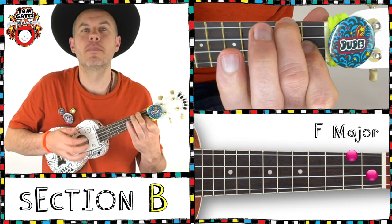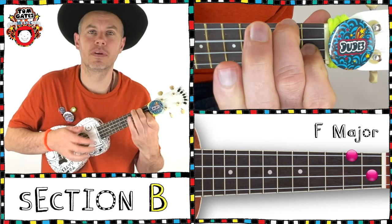Double time strumming, F, Eb, Bb, F, and we're going to end on the Bb.